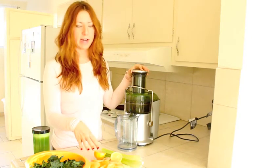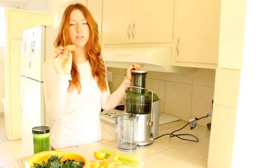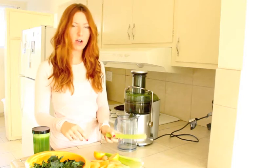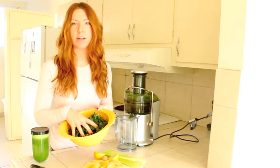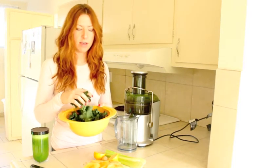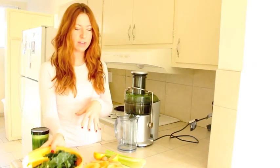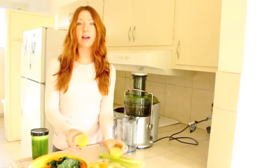We're going to start with two apples that I've already cut up, half a lemon, a little hunk of ginger — about an inch piece — four stalks of celery, and a bowl of kale. I bought mine at Trader Joe's so it already comes cut up, but if you're using fresh kale I'd say four to five stalks, or more if you really like kale. We're going to throw all this into the juicer.